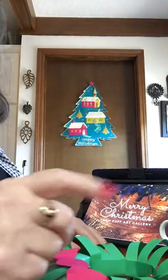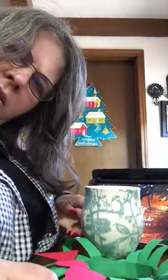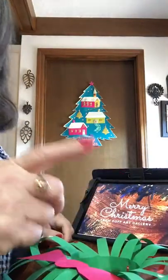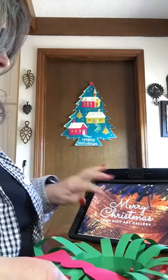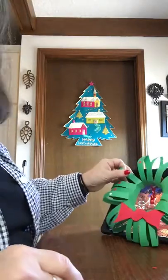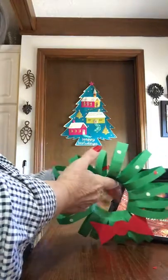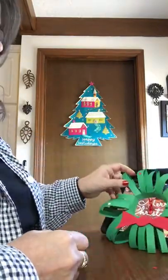Hello, it's that time again for Crafts and Coffee with Sarah. My hair looks a little grayer today — happens every time I take a shower. We are going to make little wreaths, simple little wreaths, karagami style, which means folding and cutting.